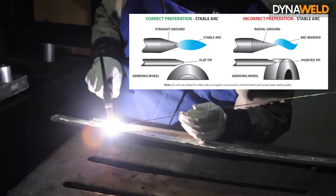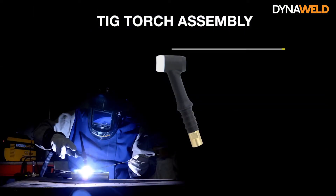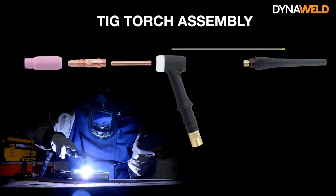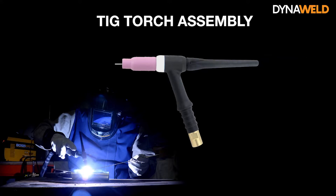There are a few main parts of the TIG torch — let's take a look at how they go together. The parts are: torch handle, tungsten electrode, collet, collet body, alumina cup, and back cap. The collet slides into the collet body, which then screws into the torch head. The tungsten slides through the collet, the alumina cup screws over the collet body, and the back cap holds the tungsten at the desired stick-out length.